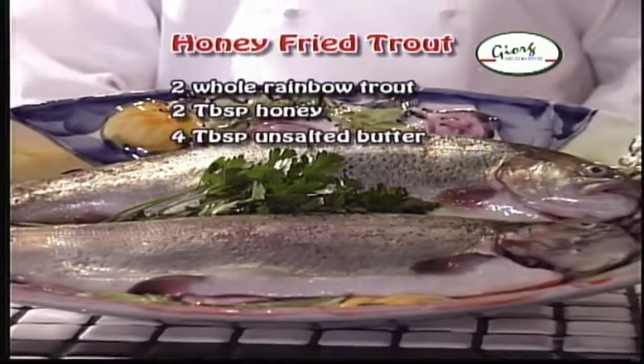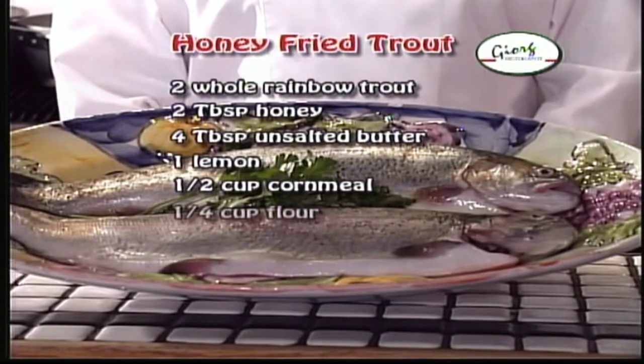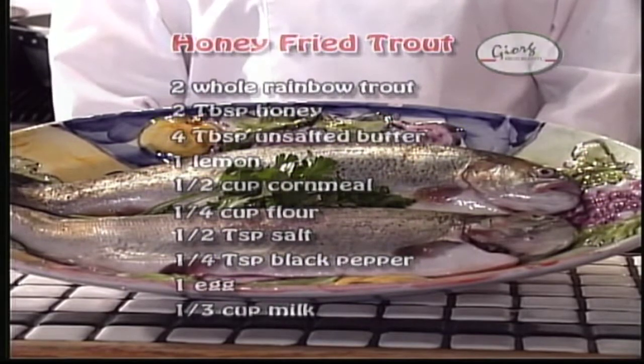Continuing ingredients: one-half cup of cornmeal, one-quarter cup of flour, one-half teaspoon of salt, one-quarter teaspoon of black pepper, one egg, and one-third of a cup of milk.